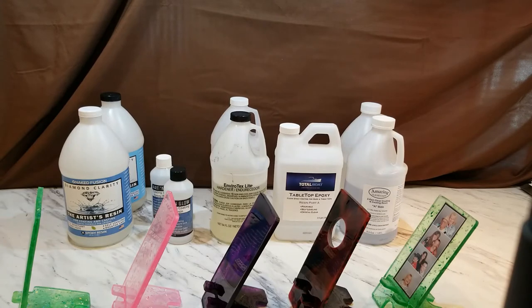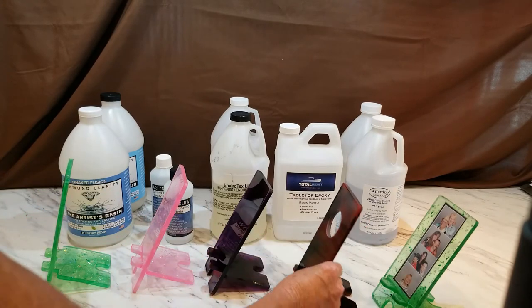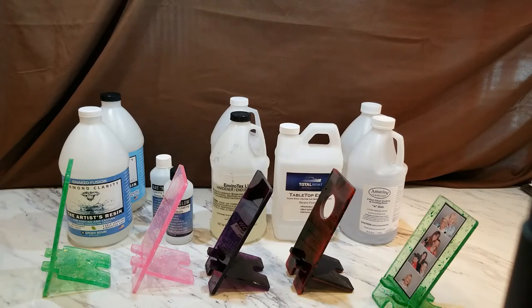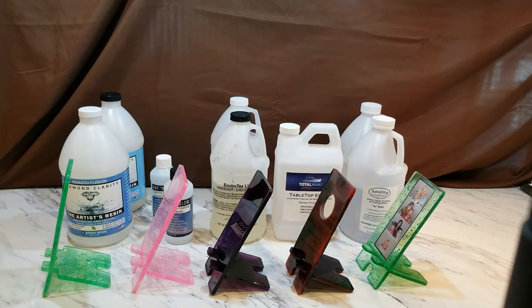Amazing Clear Cast is the one I used in last week's video to embed the photo. All of them except that one have had two to three months of cure time; the one from last week has had two weeks. Each one is set in front of the resin I used to make it. I'll place a cell phone, remote control, battery pack, or something similar on each one for weight and let them sit for 24 hours.